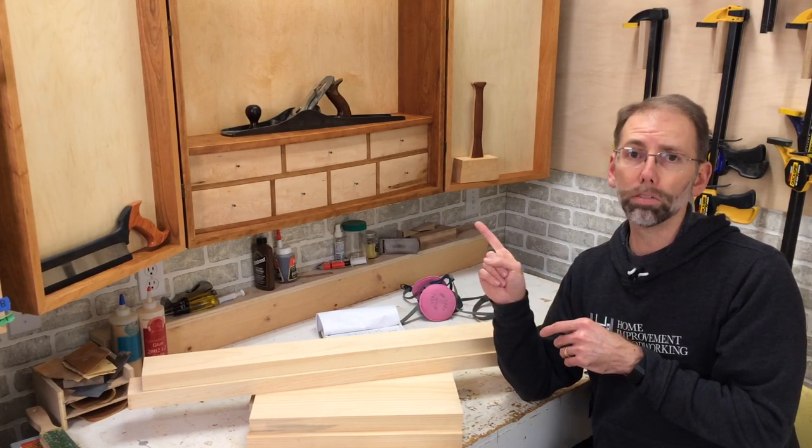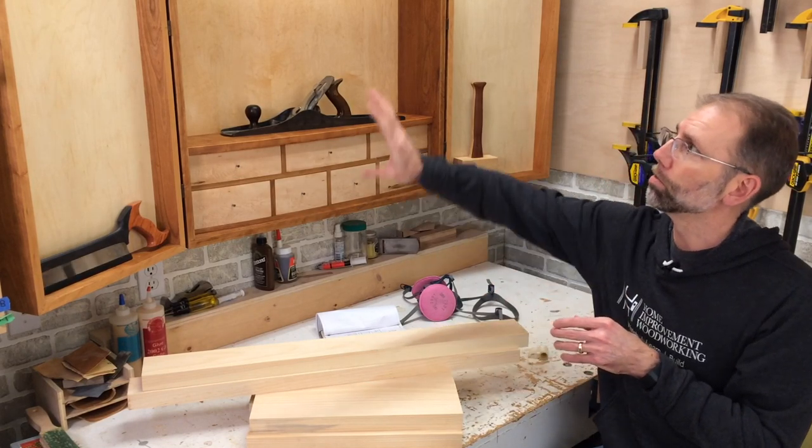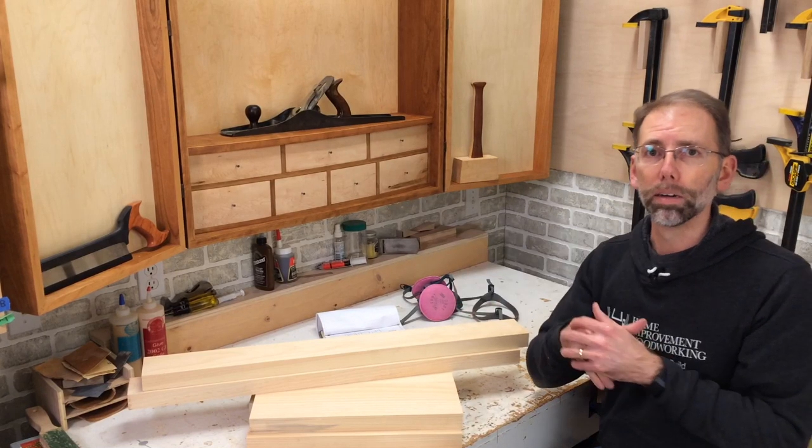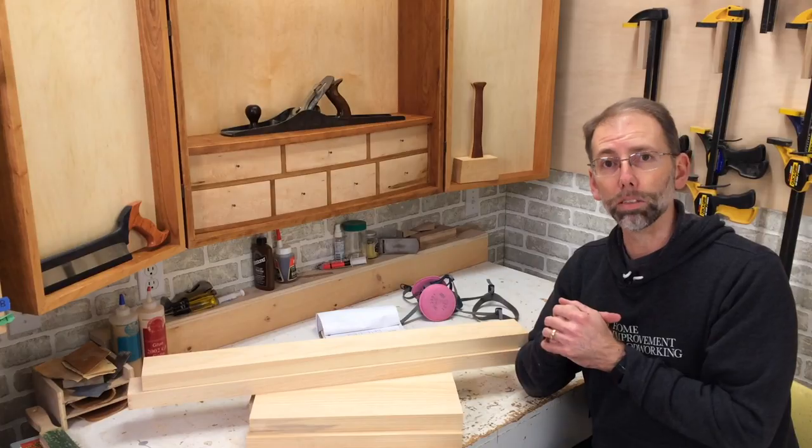If you're a regular viewer, you'll see the tool cabinets up on the wall. There's a lot of organizing that needs to happen in here, but I'm really happy to have this finally up on the wall to start using and organizing my tools.